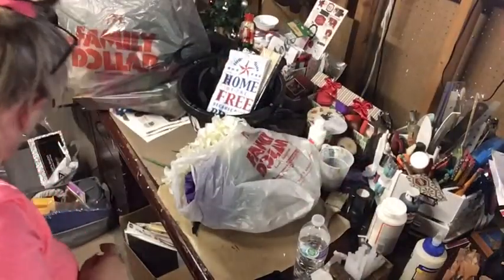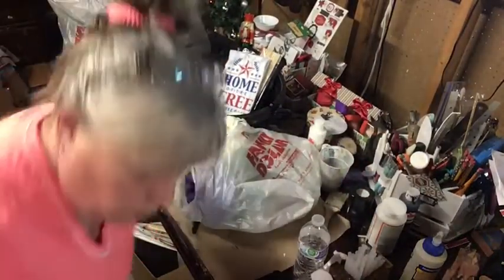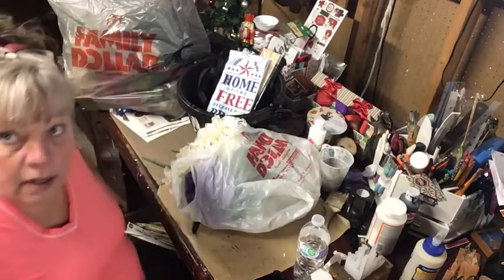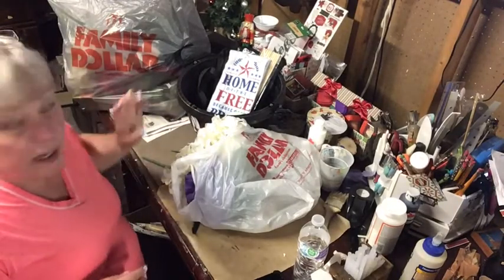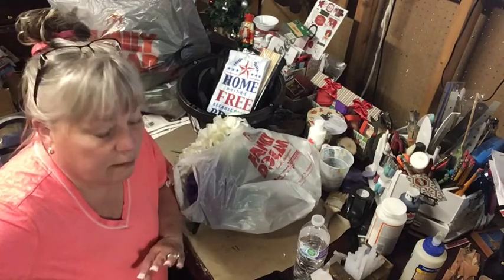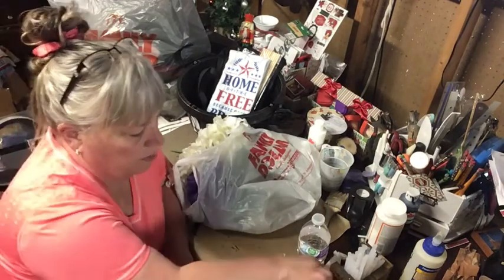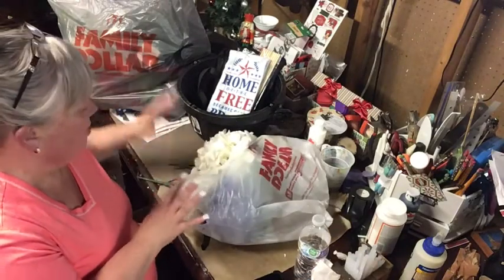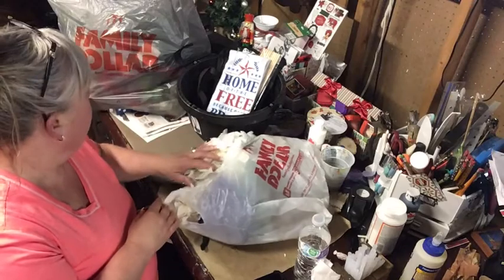Hey everybody! This is my patriotic hall haul — I think this is it, I'm not doing anything else for the patriotic stuff. Let me show you what I got.